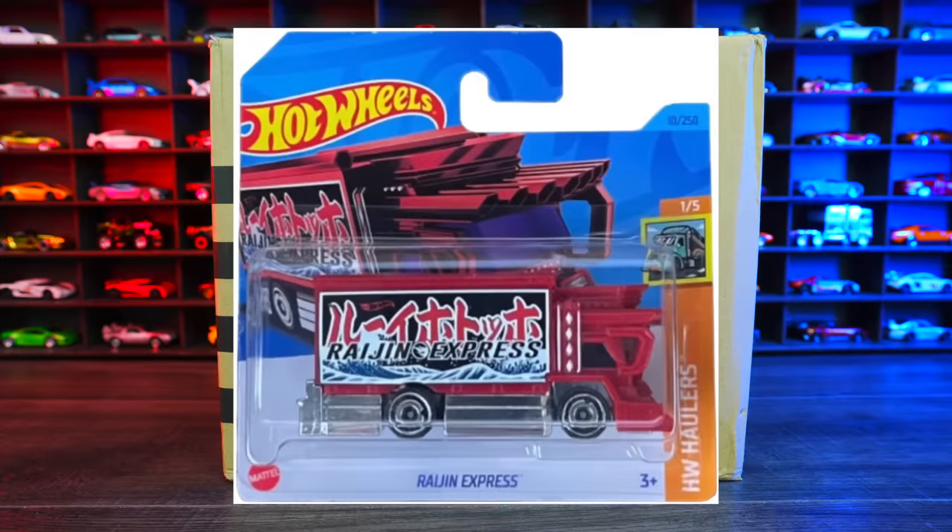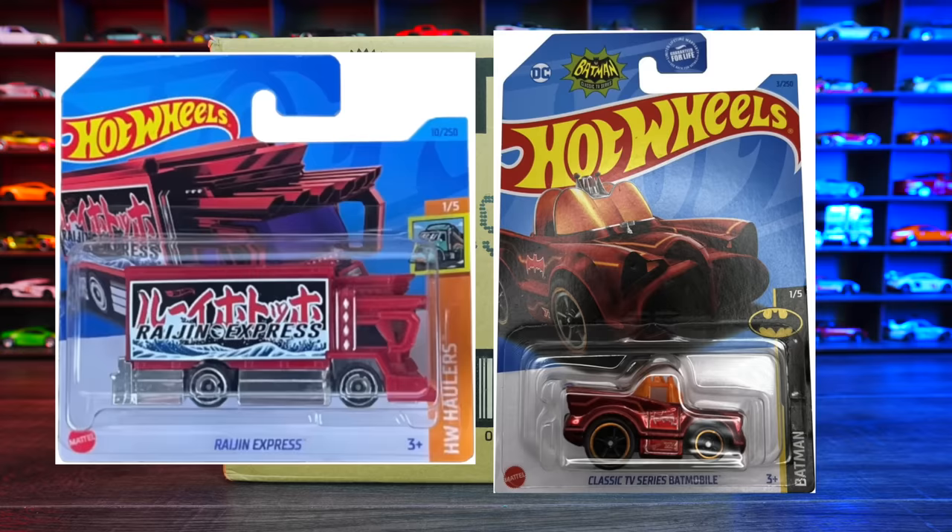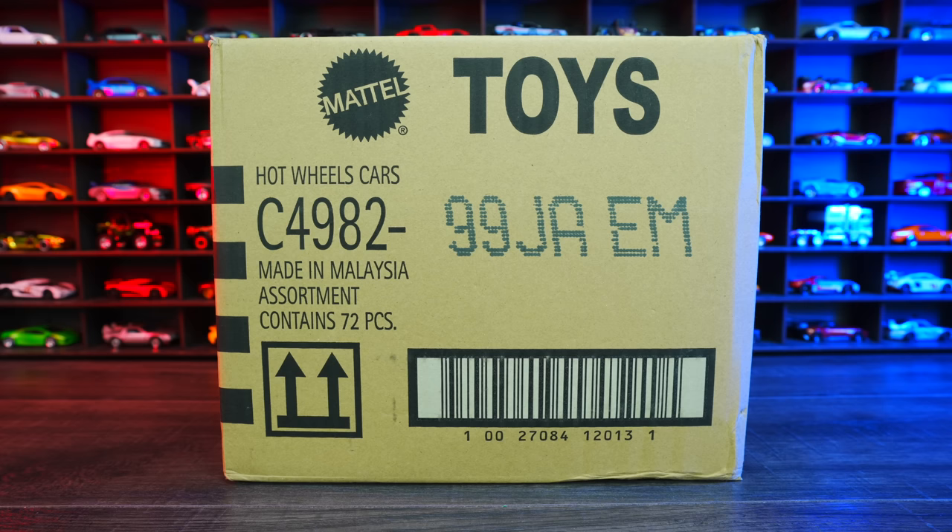The regular treasure hunt for this case is Ragin' Express, and the super treasure hunt for this case is the classic TV series Batmobile Tuned. Hopefully we find one of these in this case. All right, let's go ahead and unbox it.